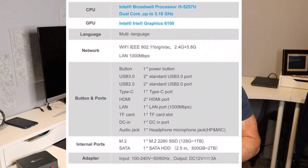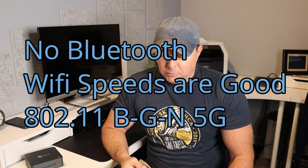A quick rundown on the specs of the B-Link mini PC. There are two versions: a 5th Gen Core i3 Intel processor or a 5th Gen Core i5 processor. I went with the Core i5 with 8 gigs of memory and 250 gigs of storage. You can go up to 512 gigs of storage, but the maximum RAM you'll find in the B-Link is 8 gigs, which for my use case was just fine. The hard drive is a 2.5-inch SATA hard drive.